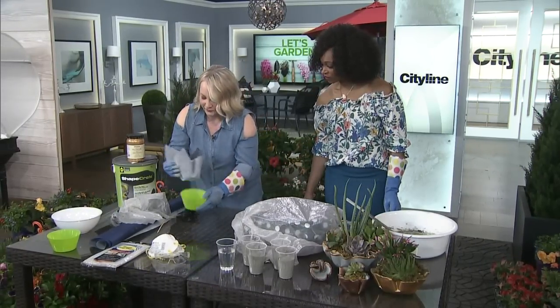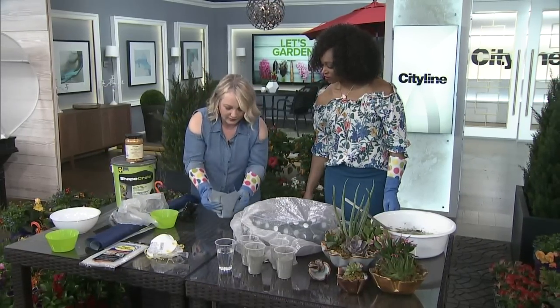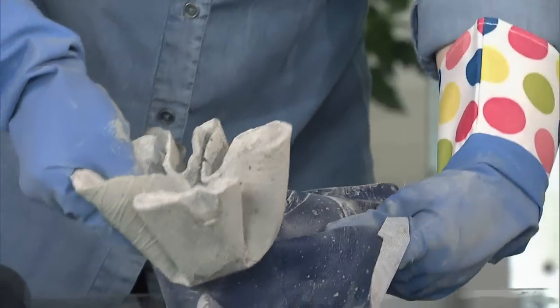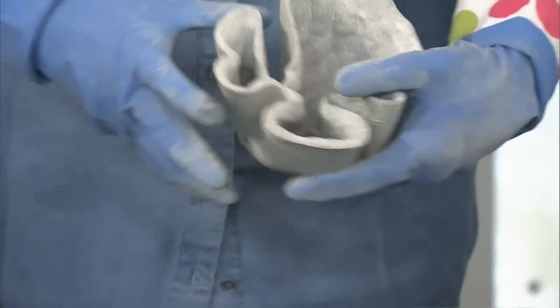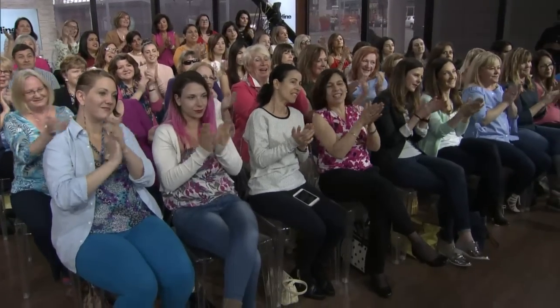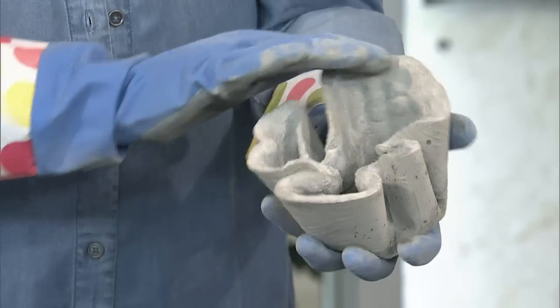I made a little one yesterday, so I will take the plastic off here — and this is kind of like Christmas. How long does it usually take to dry? 24 hours — these are ready the next day. And you basically reveal — oh, that's so cool! Your little planter! That is awesome. Beautiful.